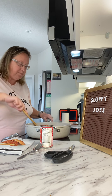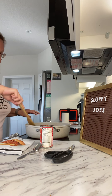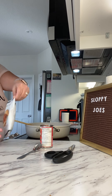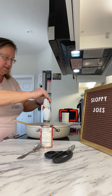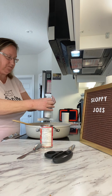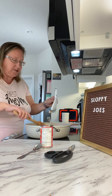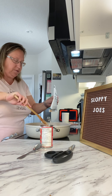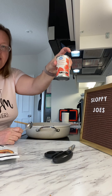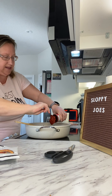Now what I'm going to do is add in the seasoning mix — kind of spilt that but that's okay, it's all on the spoon. I'm at my daughter's, so that's why I'm not using my Epicure spoon. And then I'm going to add in one can of tomato paste, just going to put that all in there.